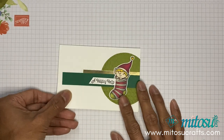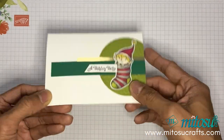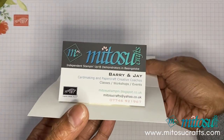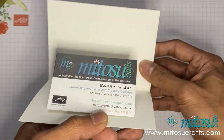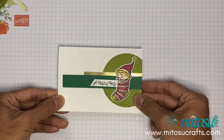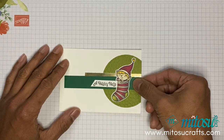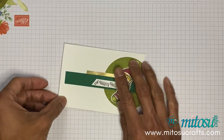So today I am creating this gift card holder using the hashtag Elfie stamp, and it pops up like that. I don't have any gift card at the moment so I thought I'd use our business card. This is for the Creating Kindness blog and video hub, so check the descriptions below for links to the products as well as the next video in the hub.